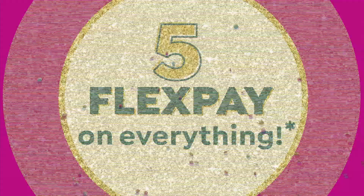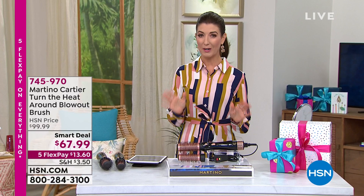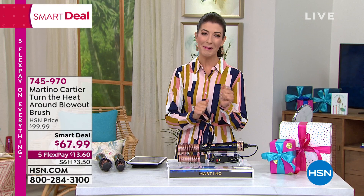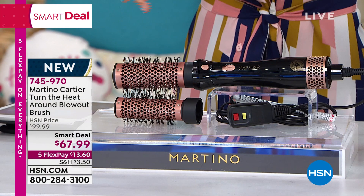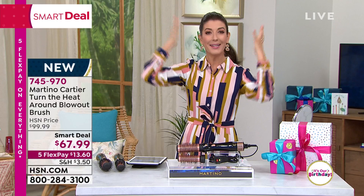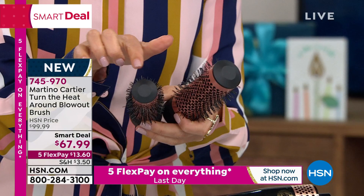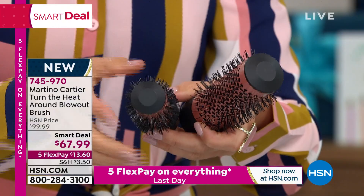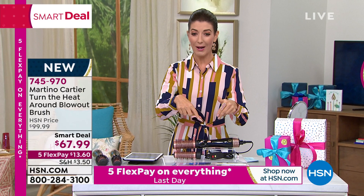We're also streaming live on Facebook. I'm Sarah, and I can't wait to talk about one of the most incredible revolutionary hair products in the world today. Leave it to Martino Cartier — our amazing celebrity award-winning stylist — to come up with something new, something that's never been done. It's a blow dryer and a round brush all in one. Instead of holding a heavy blow dryer in one arm and your round brush in the other, trying to style and add heat and get the bump and the lift and the volume, this is an easier way.